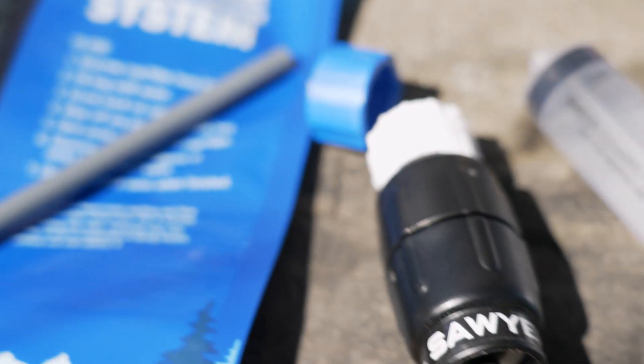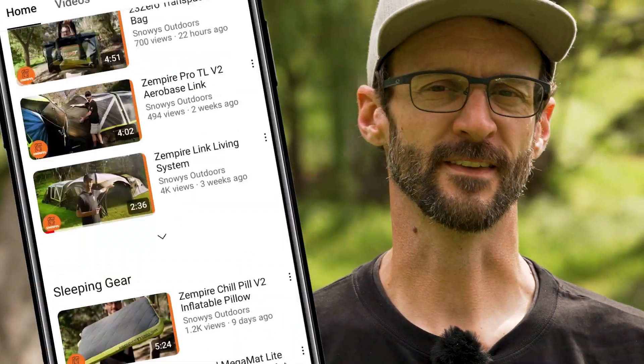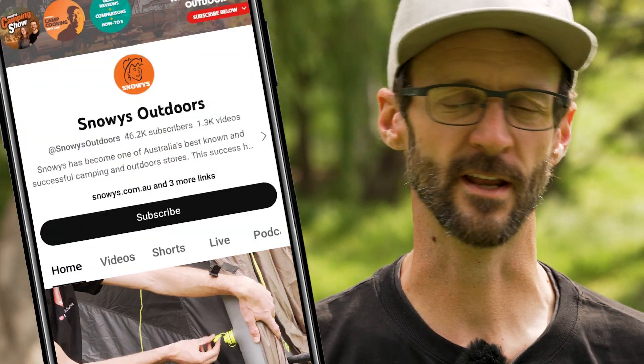It removes almost all of the nasties out of your drinking water for safe trips, and it integrates easily with most bottles with a standard 28 millimeter thread. There's loads more content like this on our YouTube channel, so make sure you like and subscribe. Now let's jump in.